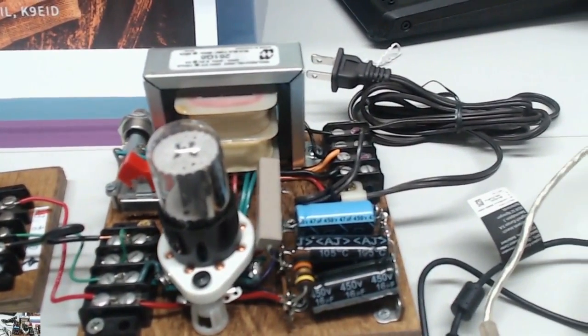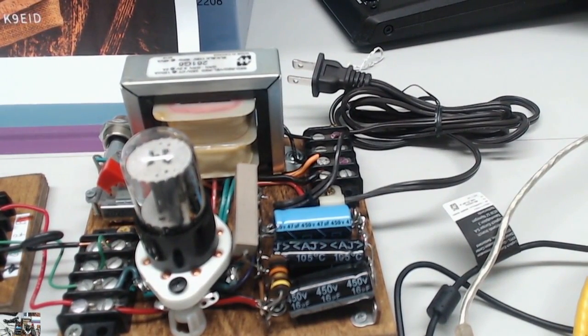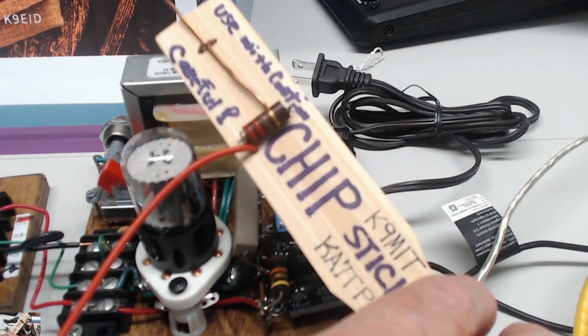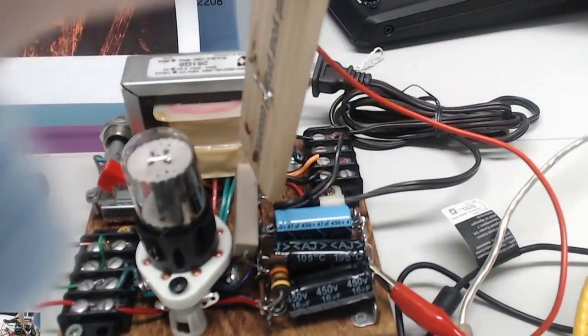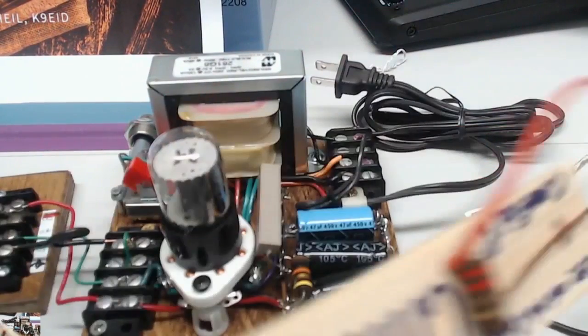Here's the power supply that some of you have already built. Keep in mind there are some things you want to pay very close attention to. One of them is the fact that we have 300 volts in this thing, and we want to make sure you understand that you've got to build the chipstick. When you think you've turned this thing off, it's not off. Chip K9MIT, one of the great chat room participants, and KA7TPH came up with this little guy — you find the ground wire and short out the whole power supply. It hangs on there for 30 seconds and it'll all be gone.